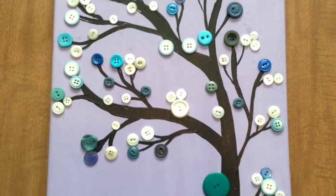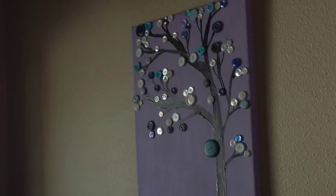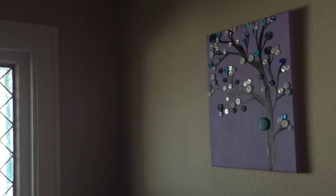All over Pinterest there are dozens of different types of wall art that a person can do, but one that I've personally seen a lot of are button trees. It's a simple painted canvas that utilizes different buttons for leaves. This week I'm going to show you how to make your very own button trees.